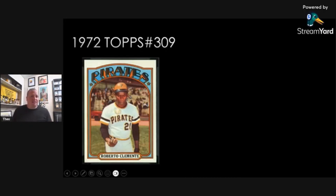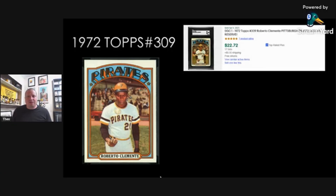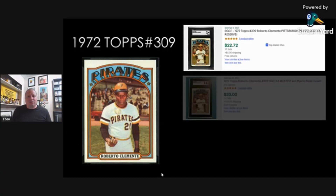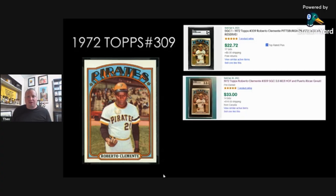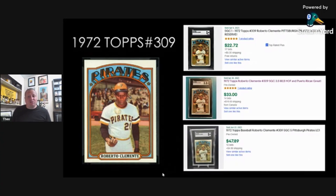My number four card is the 1972 Clemente card number 309. A lot of baseball fans love this card. It's a whole different image of Clemente — maybe he's walking to the outfield just throwing a ball up in the air, just thinking about something. It's really an iconic Clemente card, and it's very affordable. An SGC 1 is $22 plus shipping. An SGC 3.5 — because I couldn't find a 3 by itself — is $33 plus shipping. And the SGC 5 is $47 plus shipping.